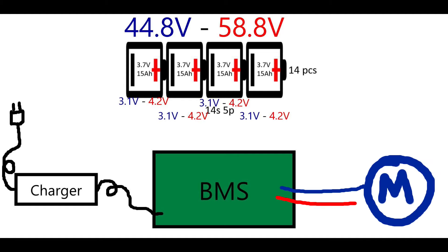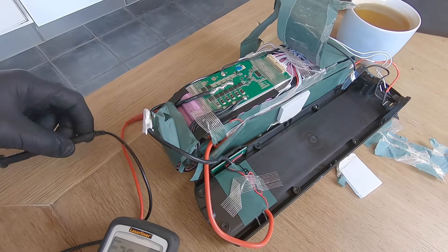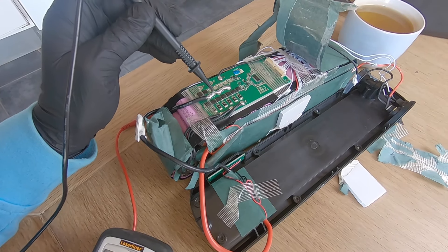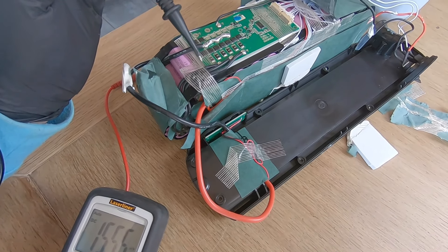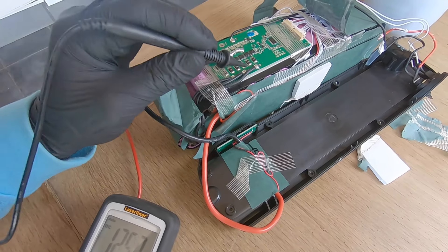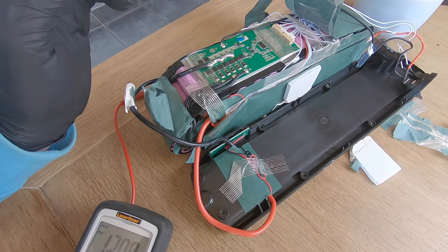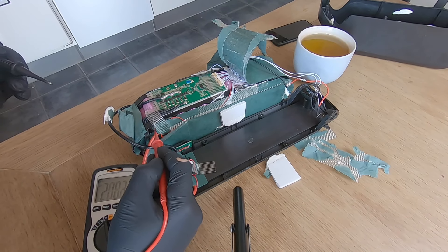The motor also connects through the BMS, not directly to the cells. My plan is to measure voltage directly on the positive and negative terminals of all the cells, then check between the cell groups to see if the battery is evenly charged. This is the main suspect — the BMS. Here we can see the battery's main negative terminal connected here, and the negative terminal that comes out of the BMS going to the port where the battery connects to the controller.